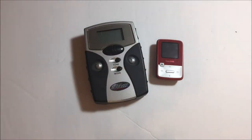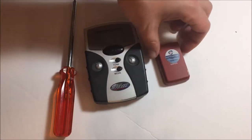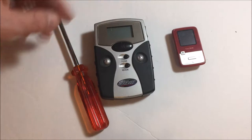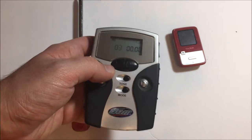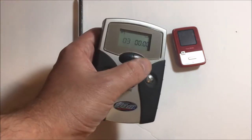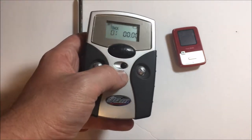So here we have the Jam Cam right next to a SanDisk MP3 player — you're probably getting a good idea of the size. This will give you a reference. Another thing I love about this is how big the buttons are. And look at that beautiful old school LED display. That's badass. This thing wasn't too bad with batteries, but it wasn't too good with them either.